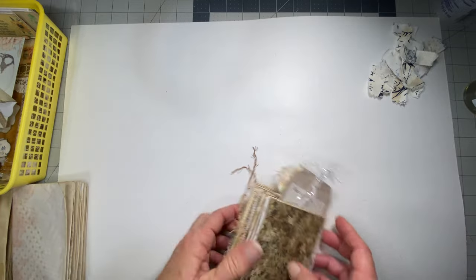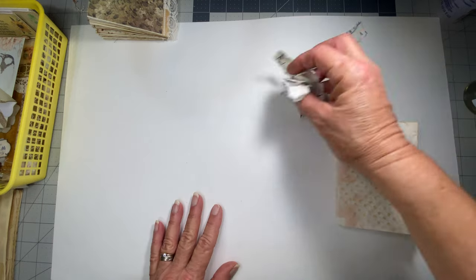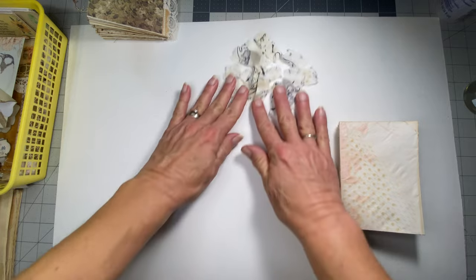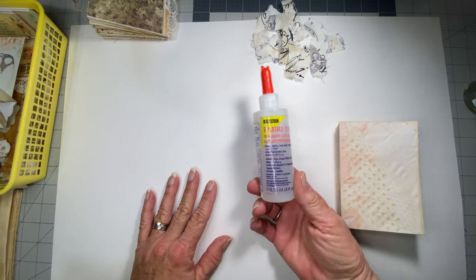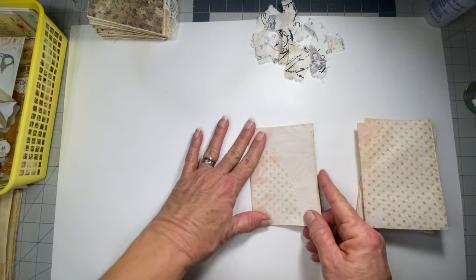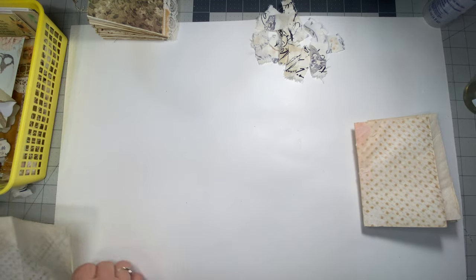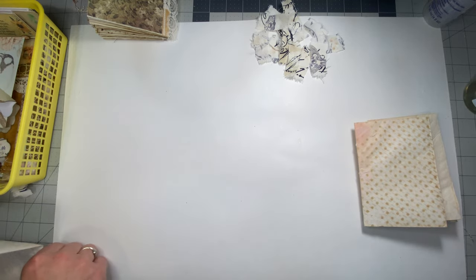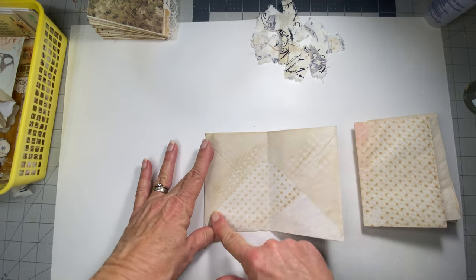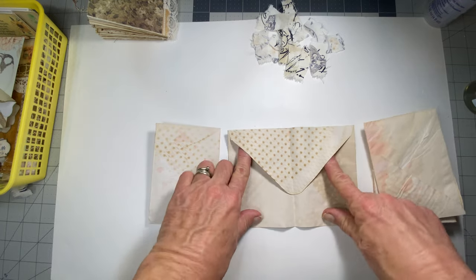What we'll need: six envelopes, some fabric cut into little strips, and some Fabri-Tac glue. Since this is my sixth video, I had already folded these envelopes. These envelopes are five by sevens — card envelopes. On my first page I just glued the envelope flap shut.